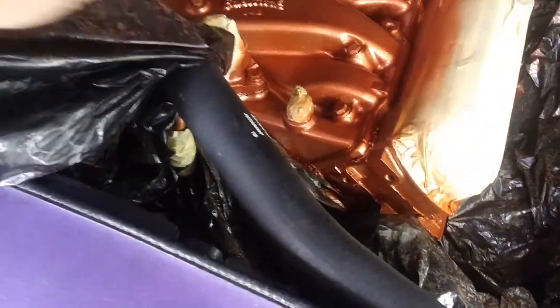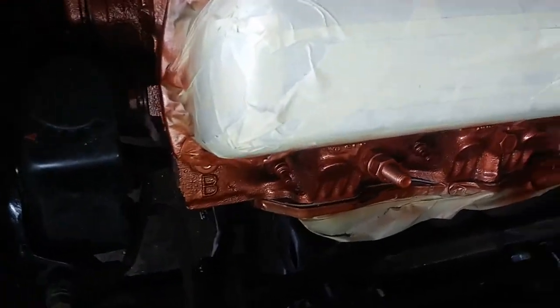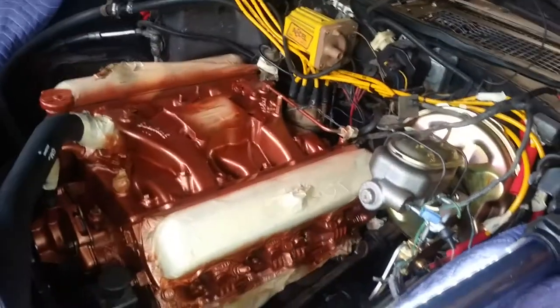Let's do the big reveal here. Let's see how this turned out. Let's see if I got to go back and hit anything. Not too much overspray. Looks like I can get this down here a little bit better — it's going to be a little tough. I don't know if anybody's going to see it though, once I put the AC bracket on there. Overall, man, I think it looks pretty good. Got to get some more light on it of course.